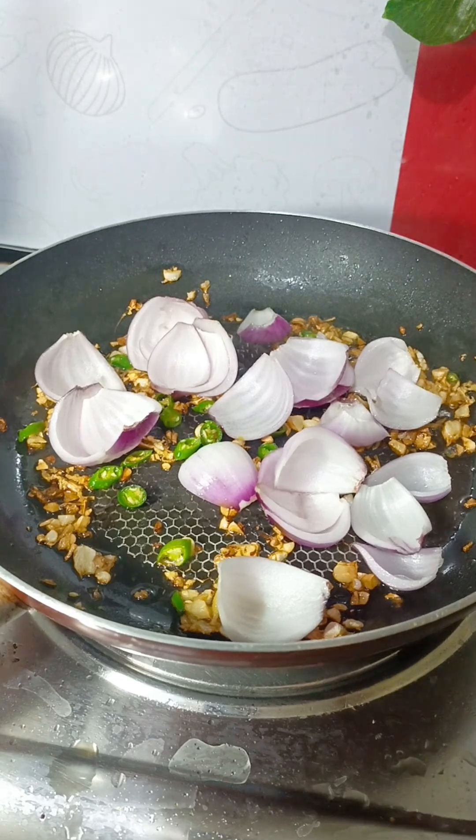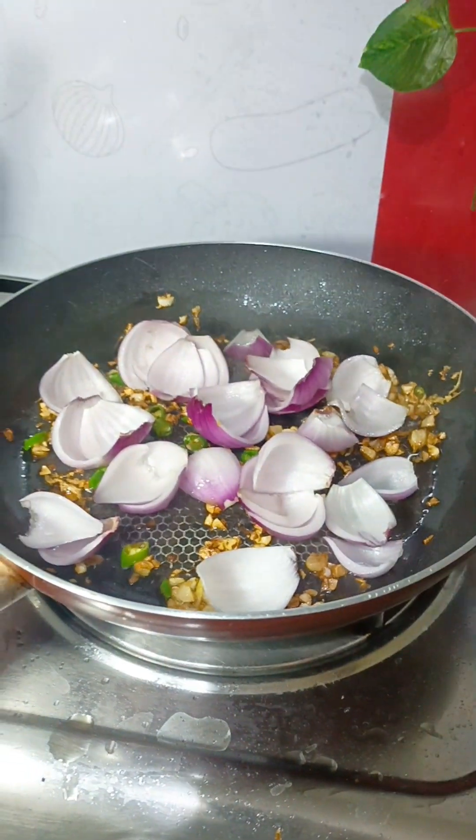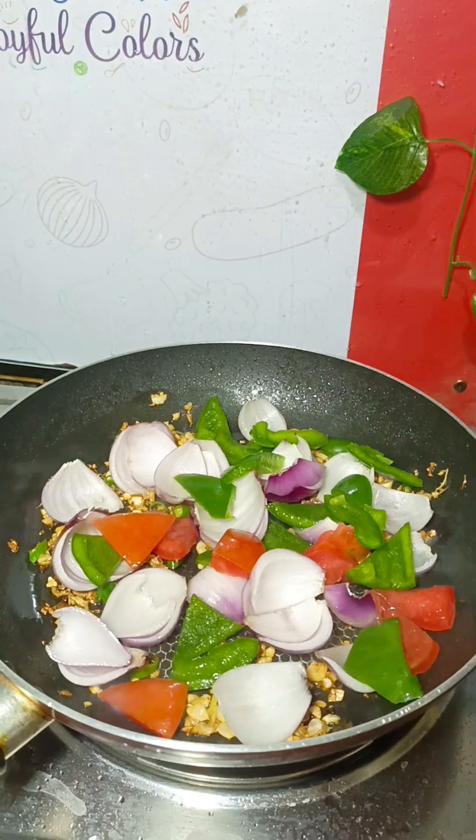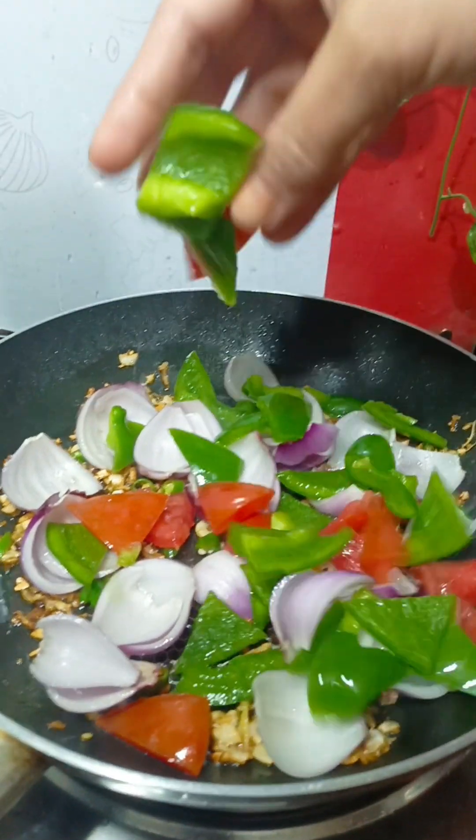We need some fresh stuff to do. I will slice the leftover of the earth. Then I will slice the baked potatoes, and I will slice the tomatoes and then cut the tomatoes.